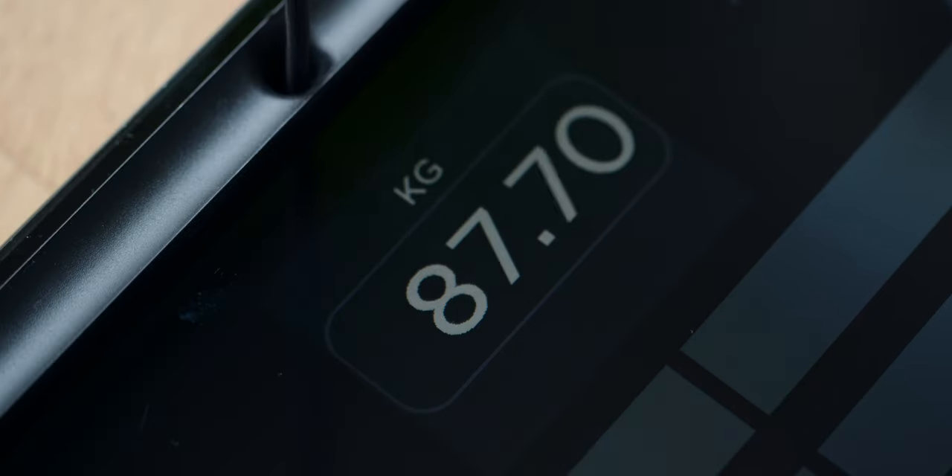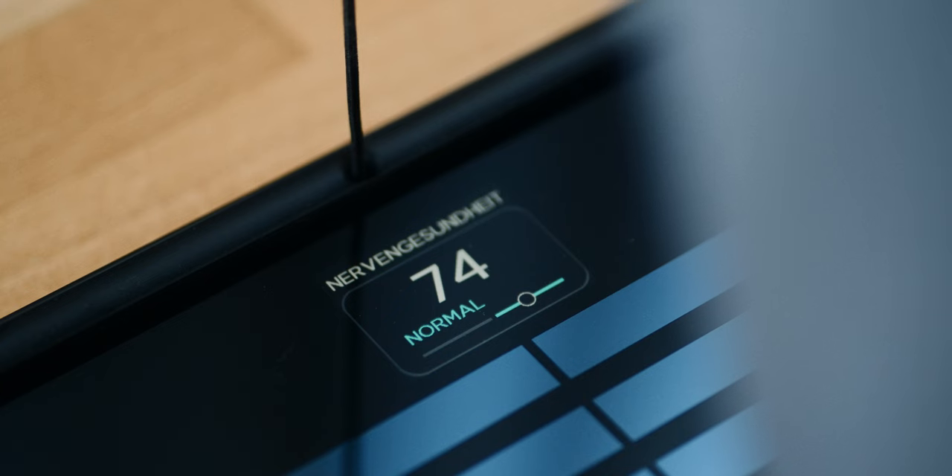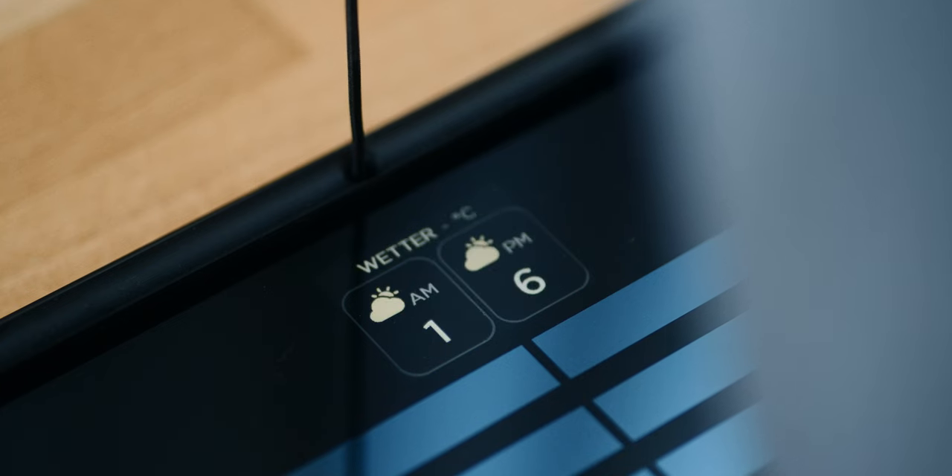What I really liked is the display. It is a color OLED with sufficient resolution — certainly the best display I've ever seen in a scale. I also like that I see the weather forecast of the day every morning.